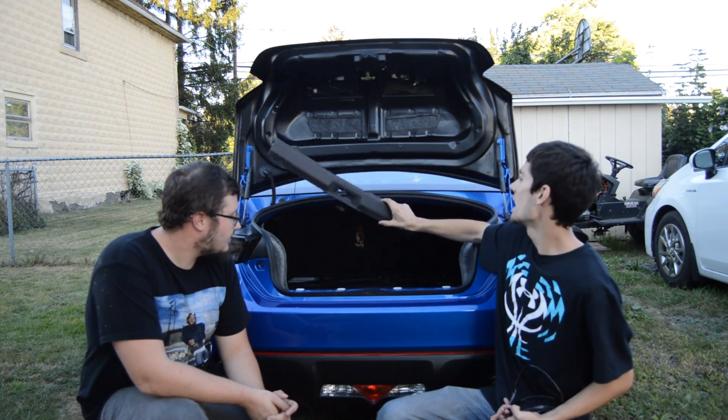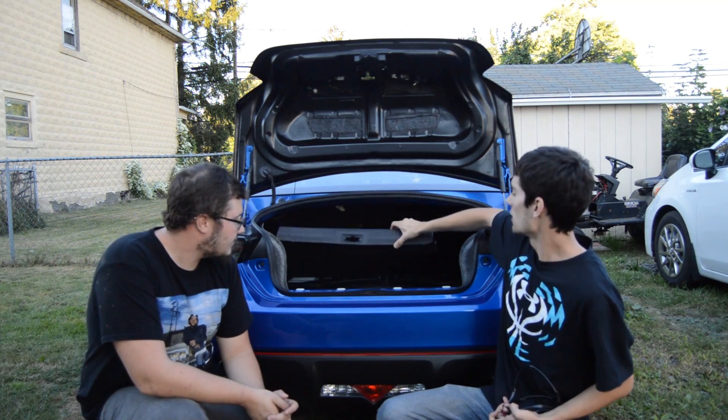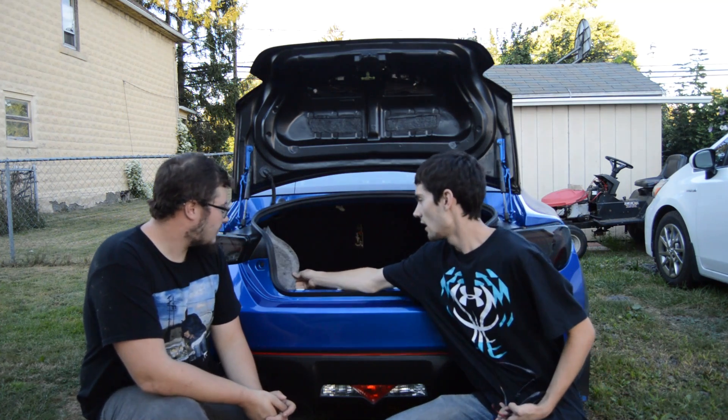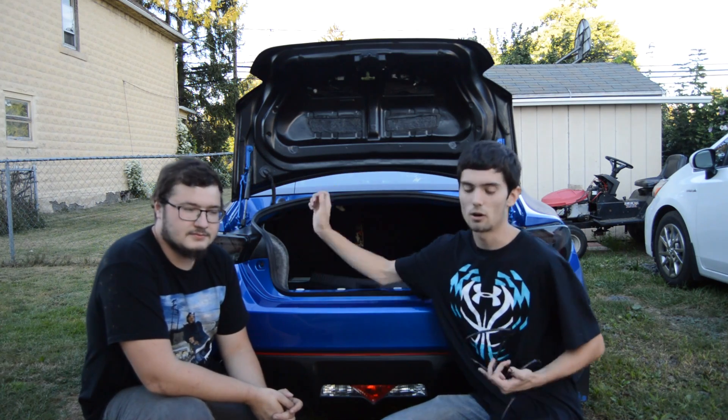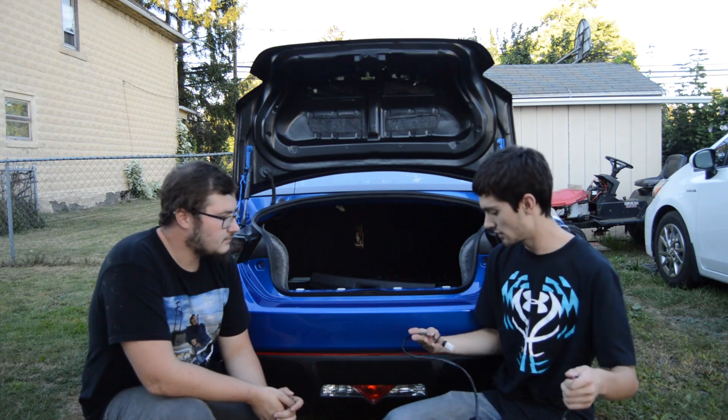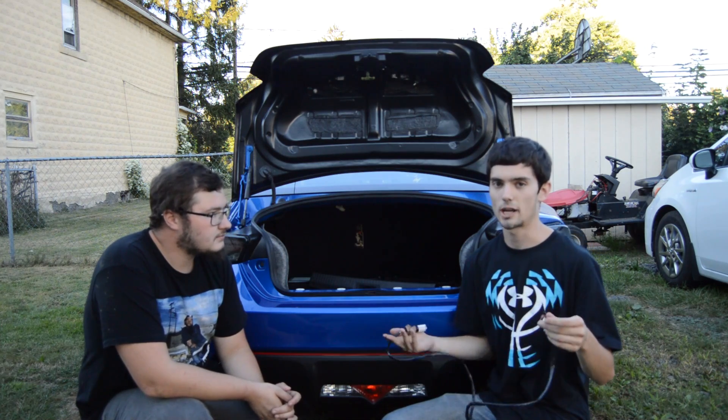The panel is literally just held in by clips, so that's already down. The trunk liner is already down with the clips that were holding it in, so we have everything exposed and ready to go. We're gonna drill the hole, stick the light in, and run the wires up.